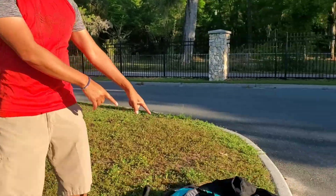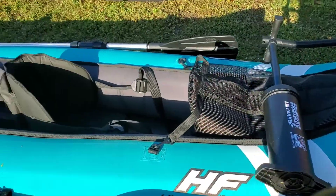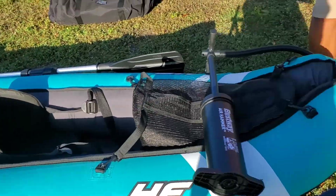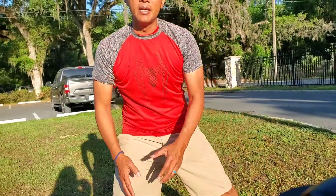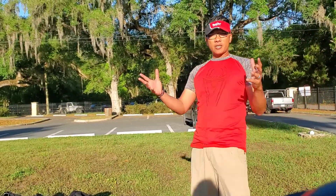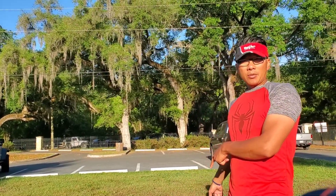We set up this little mesh bag, which we're going to put our pump in. All of that did not come with a case, so we had to get on Amazon. This large duffel bag — you can take and break this down and put it in this bag. This bag was about $30. So now that you've seen all that, you're going to watch me put all this together.